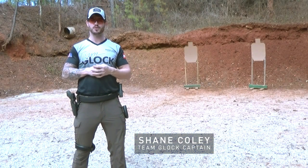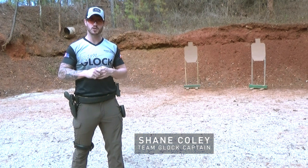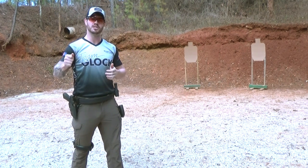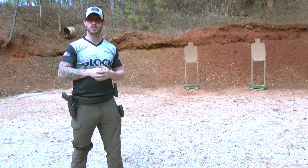What's up everyone, welcome back to this month's episode of Training with Shane. This month we're going to be working on transitions. As you can see behind me, I've got two targets set up — we'll work on driving the gun between each, then move them apart and work on wider transitions.